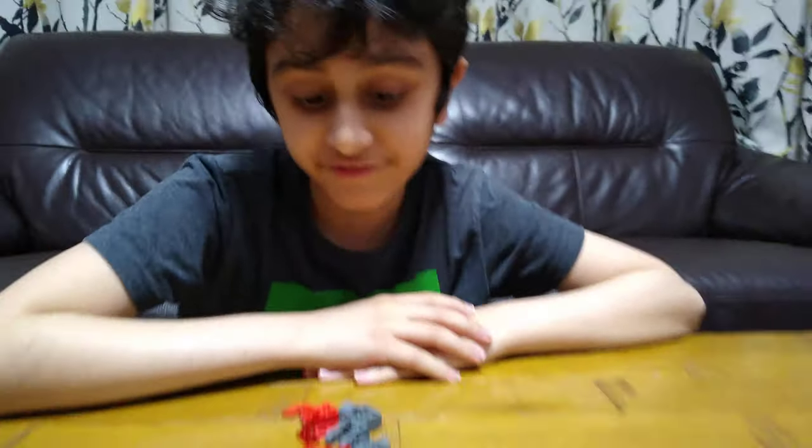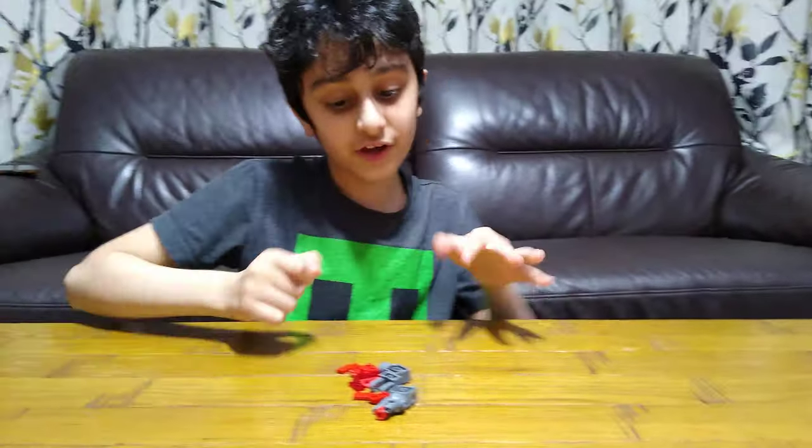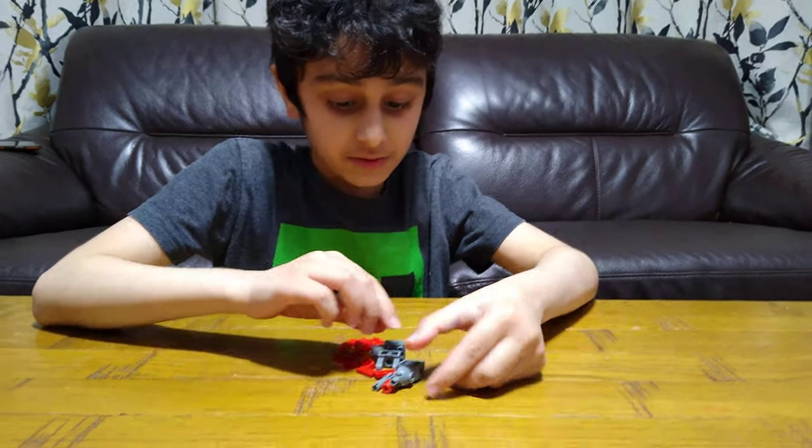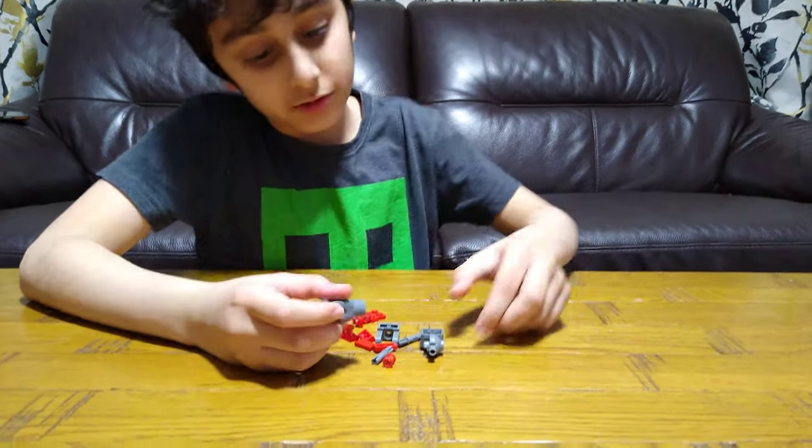Today I'll be showing you the third and final robot, but not the last video of these robots. The last video is technically all of them combining into one mega robot.